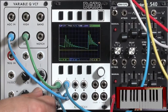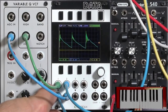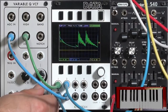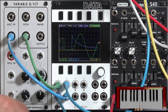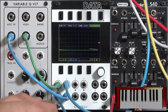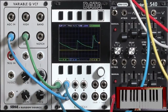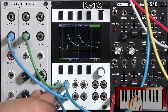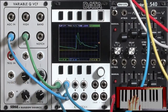You can even get into audio rates and start to FM the filter. Bringing it back down to more LFO-like rates — just to a single hump, or something that lasts for a while — gives a little bit of an articulated bounce to the sound, with a little bit of a double attack.